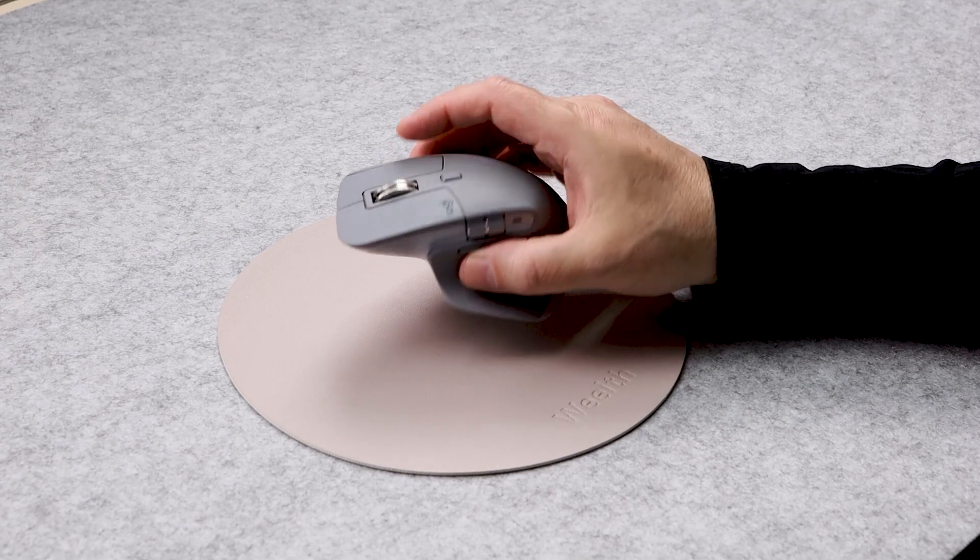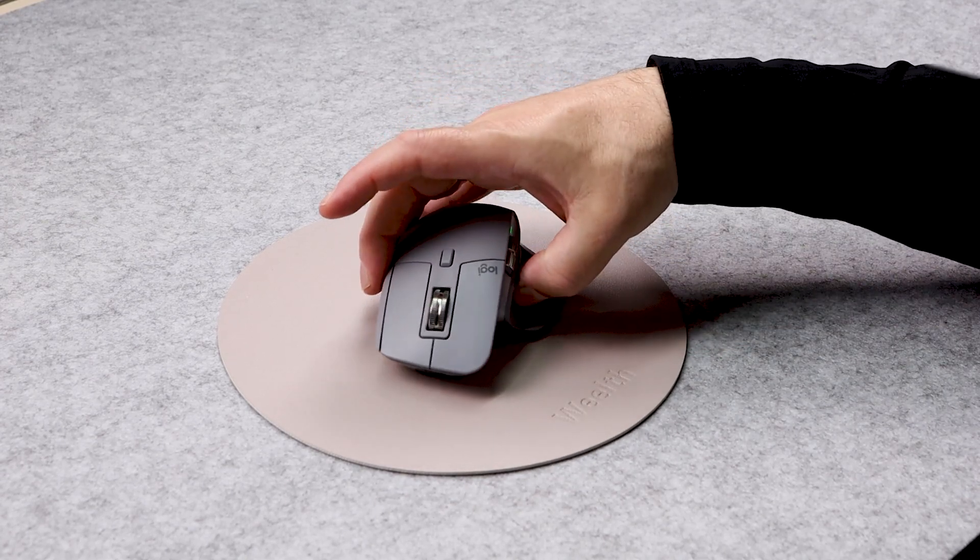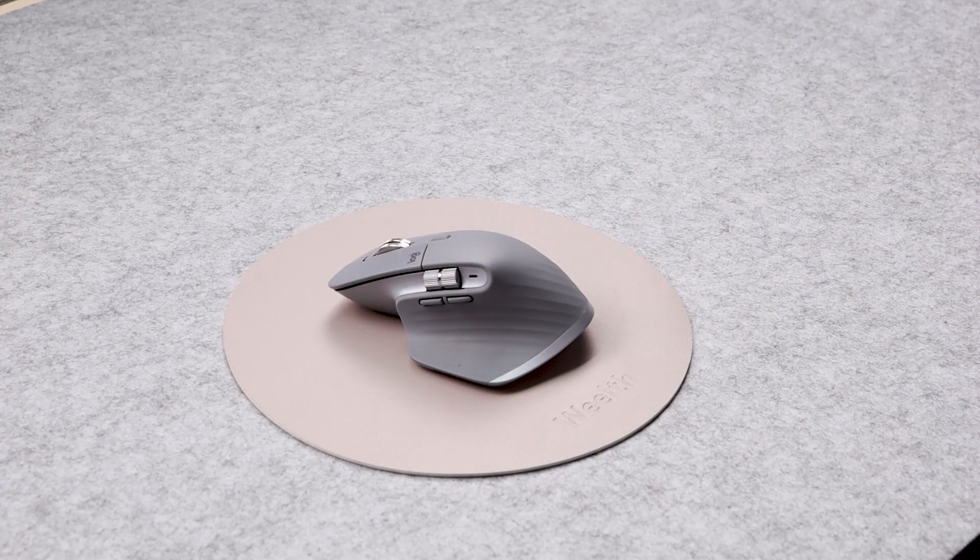So if you're looking for a mouse that is ergonomic, looks good, and can be used in a YouTube studio, or you just like it to look good in your office on your desk, then I highly recommend this mouse.